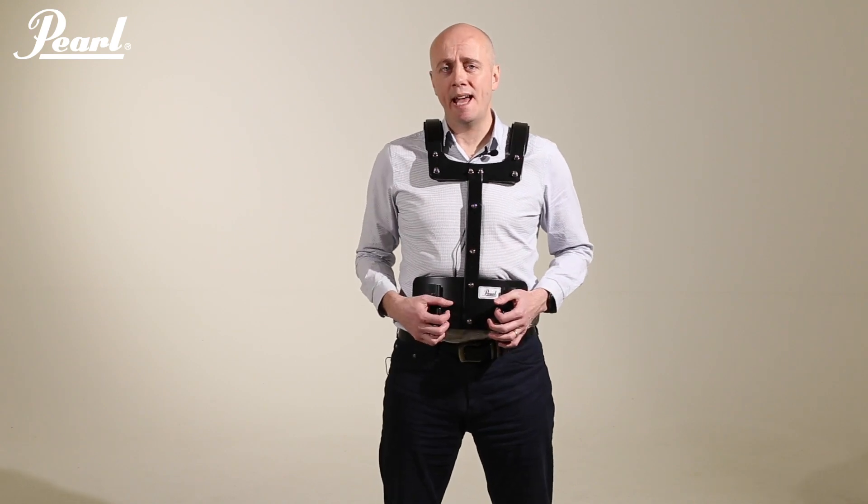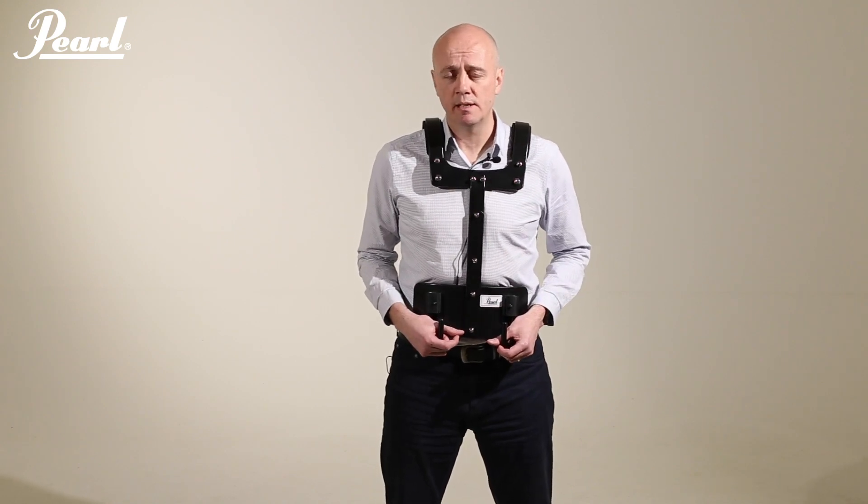So that's the Pearl MX SP-1 snare drum carrier — extremely affordable, extremely versatile, and with no compromise on build quality.